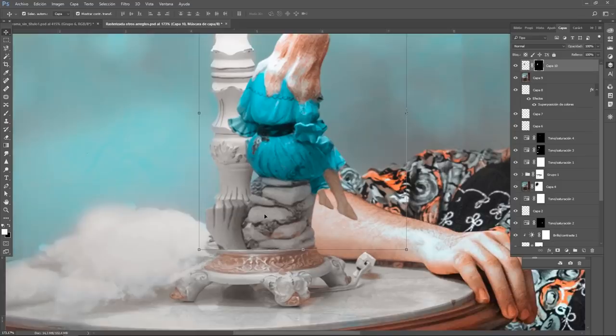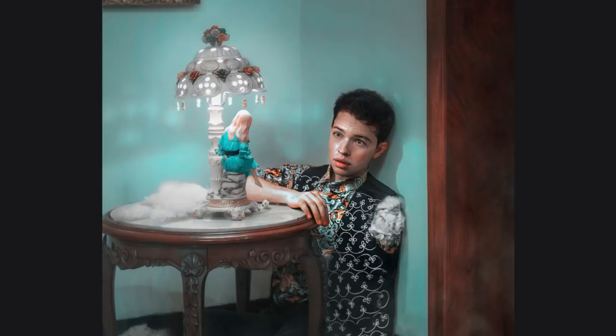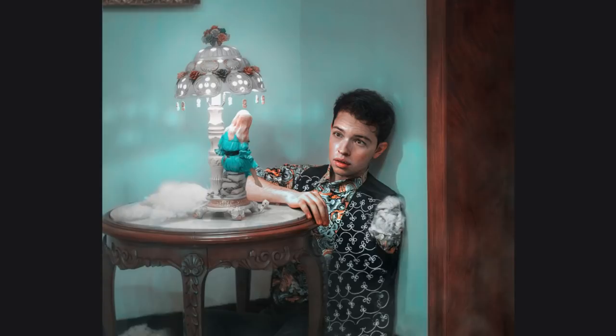And that's it friends! This is the final image. I really hope my process helps you have a better idea of how to make and edit soft portraits. I'm planning to make more videos with tips and tutorials, so subscribe if you liked this video. Thanks for watching!